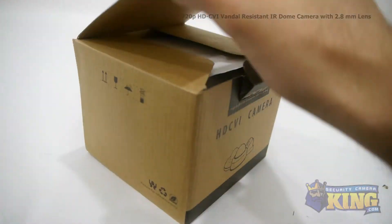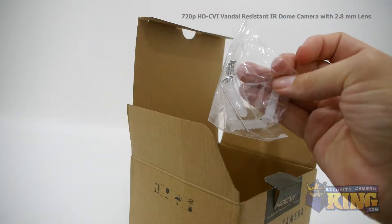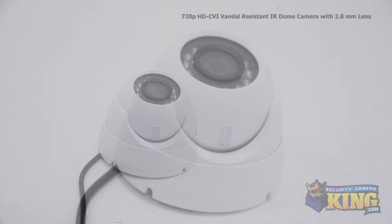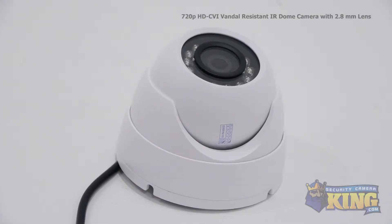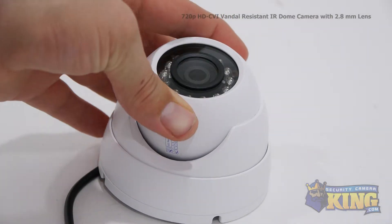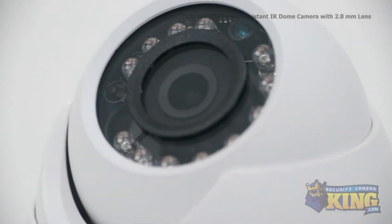This is our 720p HDCVI Vandal Resistant IR Dome Economy Series Security Camera. This economically priced HDCVI camera can transmit high-def 720p footage over analog cable. The advantage of HDCVI is you can upgrade an old analog system to HD quality without having to replace your old analog cables.